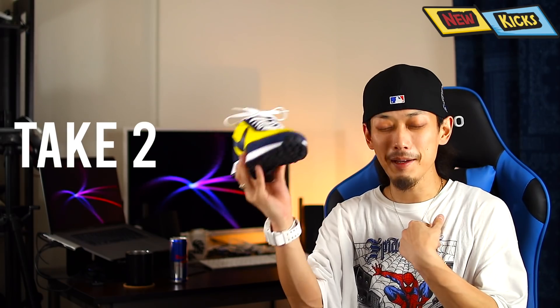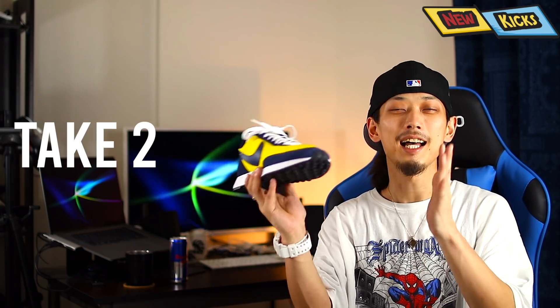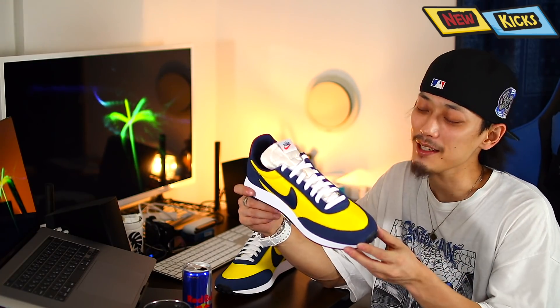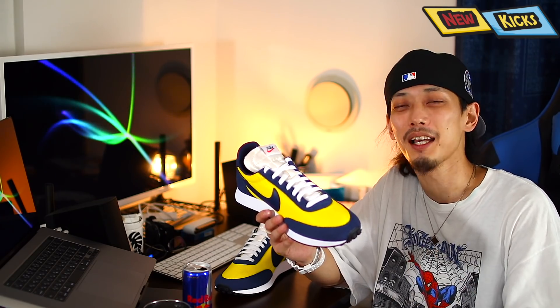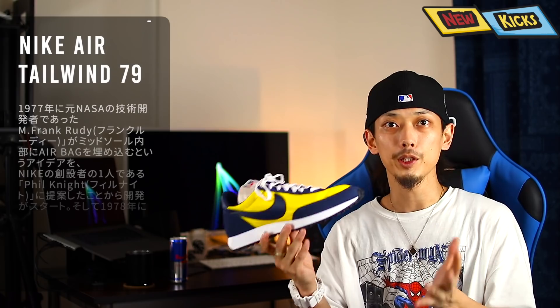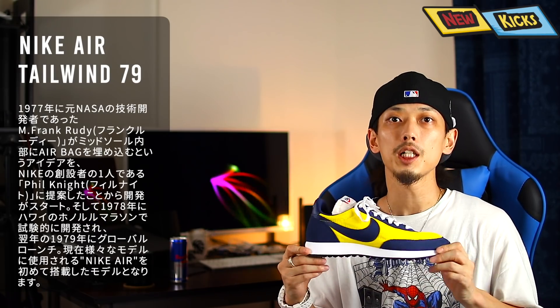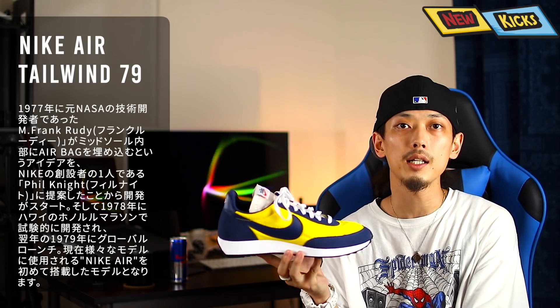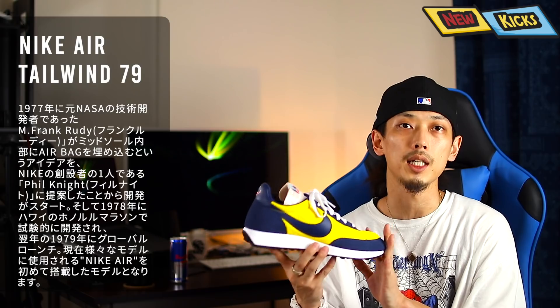エアテールウィンドウ79でございます。僕にしてはめちゃめちゃ珍しいと思うんですがレトロランニングの一足です。なんせカラーがめちゃくちゃ好みすぎて、ZOZOTOWNのセール動画を撮ろうと思って開いたら一番最初にこれが出てきたもんで。まずこのモデルの簡単な説明なんですが、こちらは1978年のハワイのホノルールマラソンで試験的に開発されまして、その翌年の1979年にグローバルローンチされたNike Airが初めて搭載されたモデルとなります。